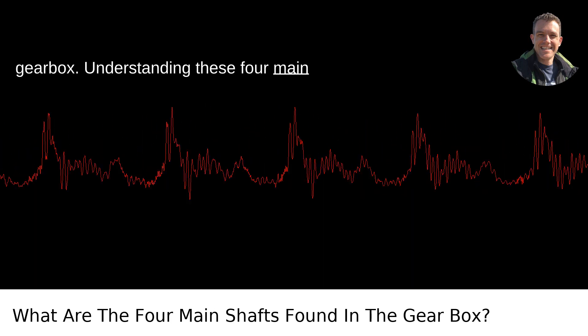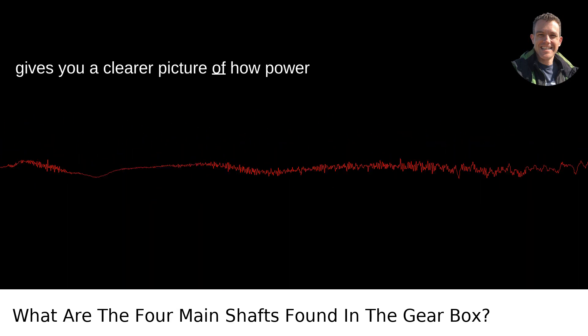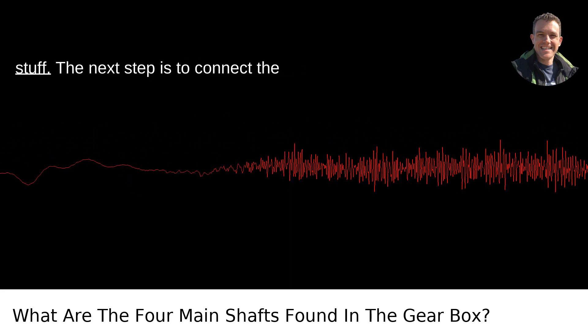Understanding these four main shafts — input, counter, main, and reverse — gives you a clearer picture of how power flows through a gearbox and ultimately powers a vehicle. Whether you're a gearhead or just curious, it's fascinating stuff.